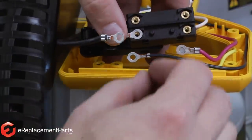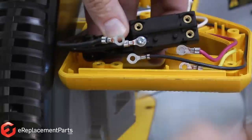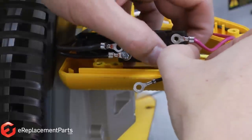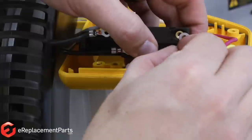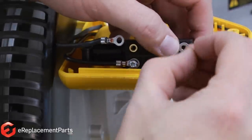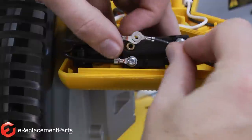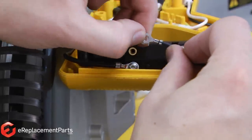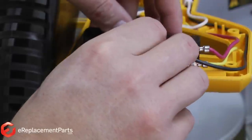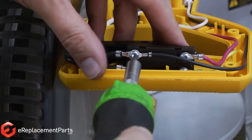Now I can go ahead and install the wires onto the new switch. I'll start with the bottom black wire — it goes to the motor. Then the bottom yellow wire — it controls the brake on the saw. Next the top red wire, which also goes to the motor. And last the two black wires on top: this black wire comes from the cord, and the other black wire goes to the laser accessory attachment point.